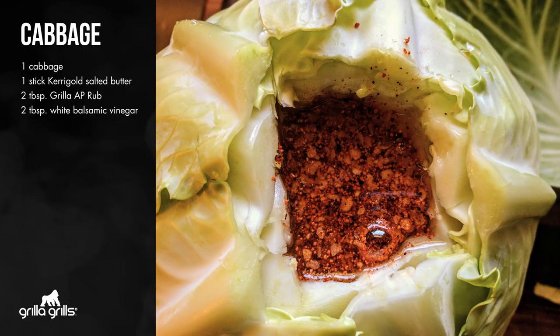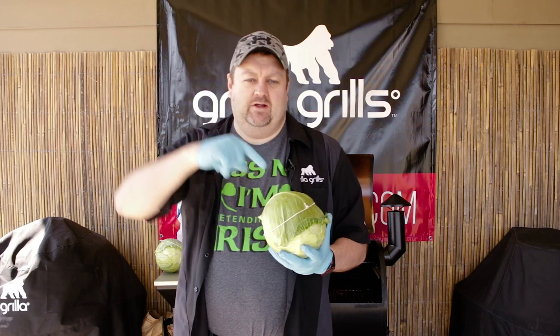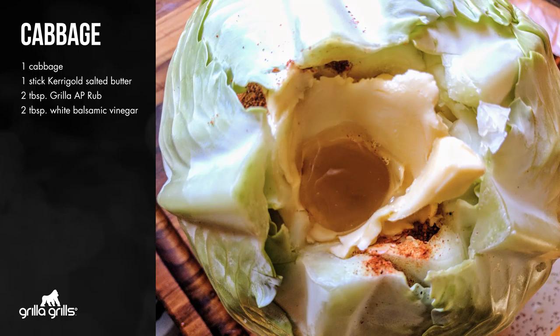Another tablespoon of rub, just kind of keep stacking that up there and then top it off. Once I've got all that butter in there, I shove my finger down through it, make a finger well, and I pour white balsamic vinegar into the core.